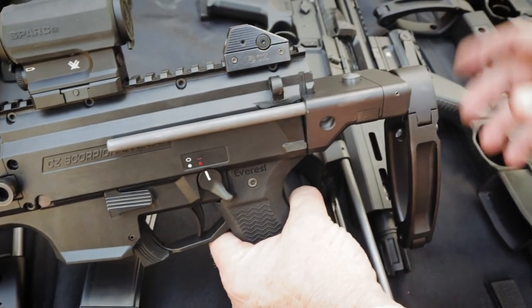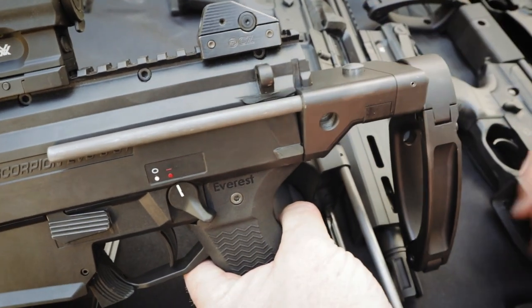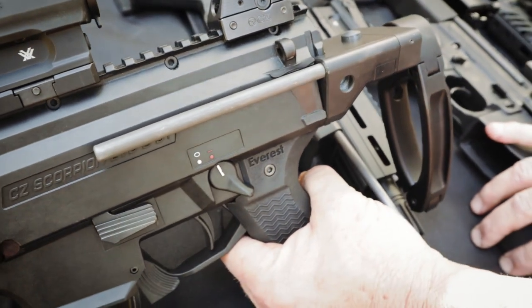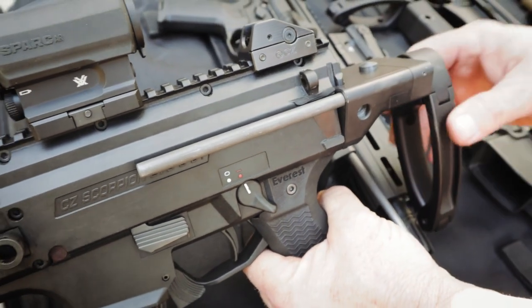Aluminum construction. Production ones will all be hard coat anodized, mil-spec. Steel rails will be nitrided. All the steel parts — button rails, all that stuff — will be nitrided.